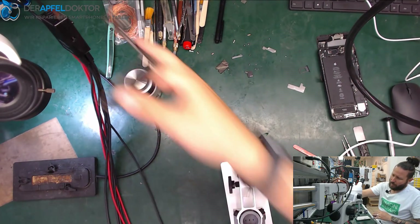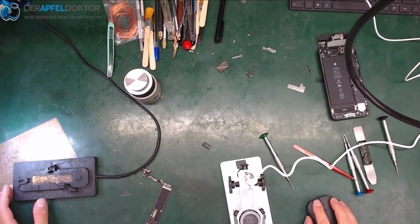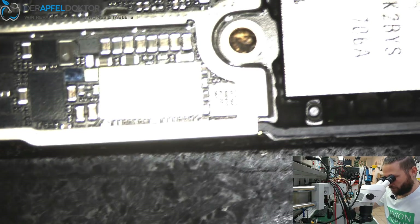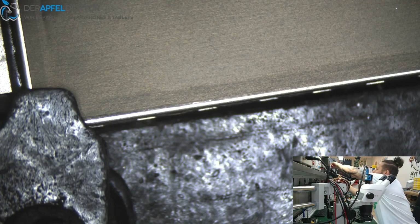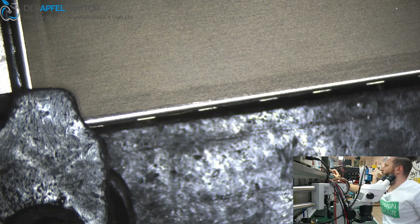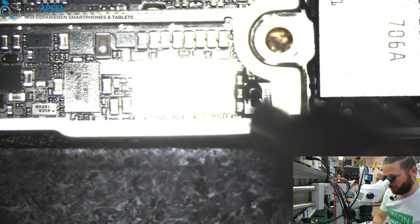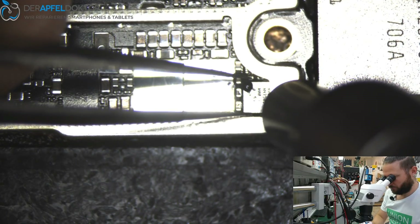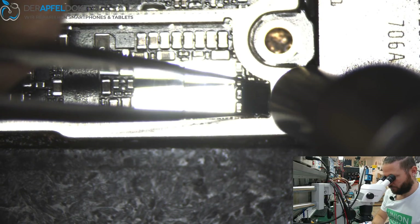Let's get our TriStar — get a new TriStar — and place the new one. You will see the phone will be working fine again, just because of this one little chip.